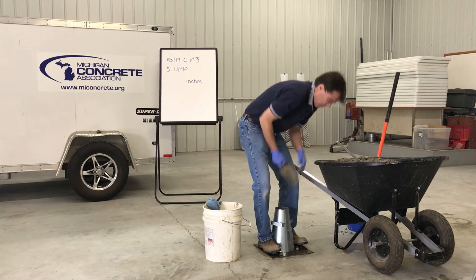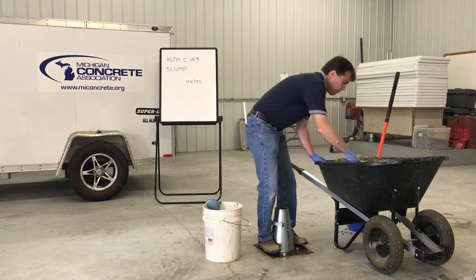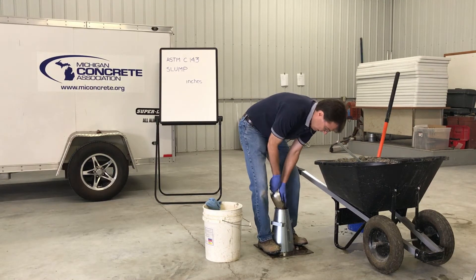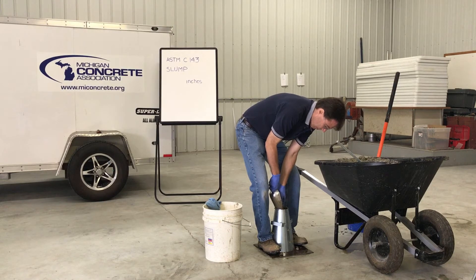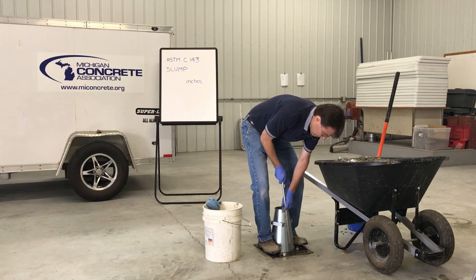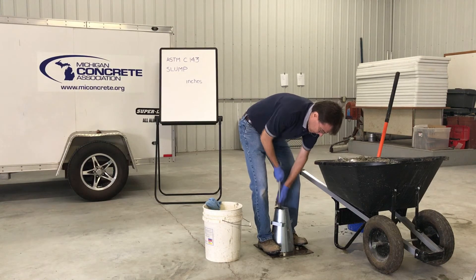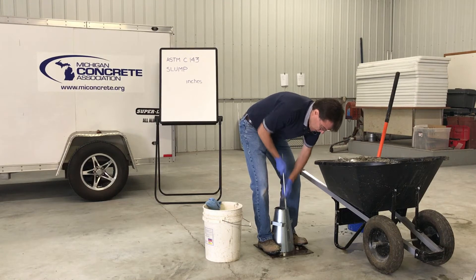For the second layer, fill the mold to approximately two thirds of its volume. Rod the layer 25 times uniformly over the cross section with the rounded end of the rod, rodding through the layer and into the layer below approximately one inch. Uniformly distribute the strokes over the cross section of the layer.